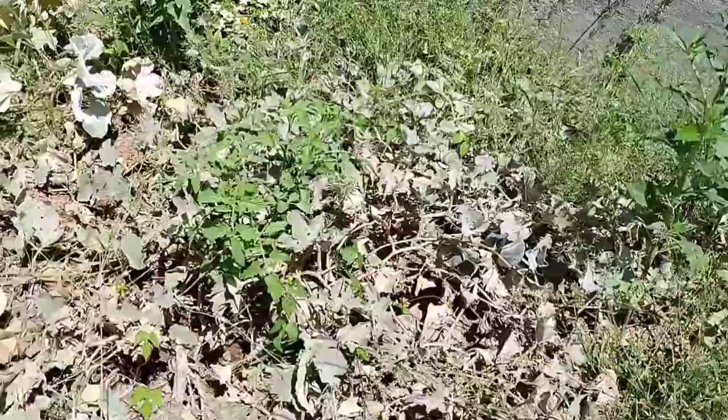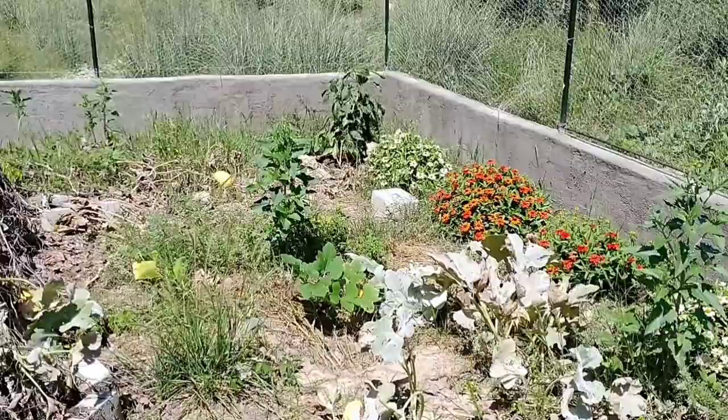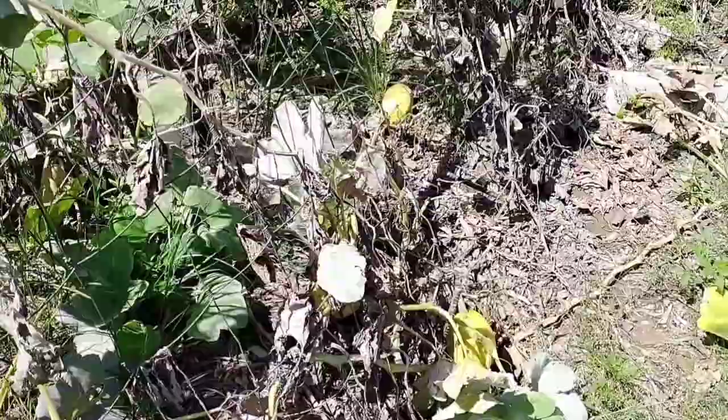Those zinnias are doing great. I need to put some kind of support on the pepper plant — it's falling over. I think these spaghetti squash are just done — they put on two batches and I don't think the bugs have been the downfall of it; I think it's just done. It's been four months since all this was planted. Lots of weeds I need to pull, but we're working on our earth floor so I haven't had a whole lot of time. The butternut squash is still trying to put out new fruit and has several that we need to pick.